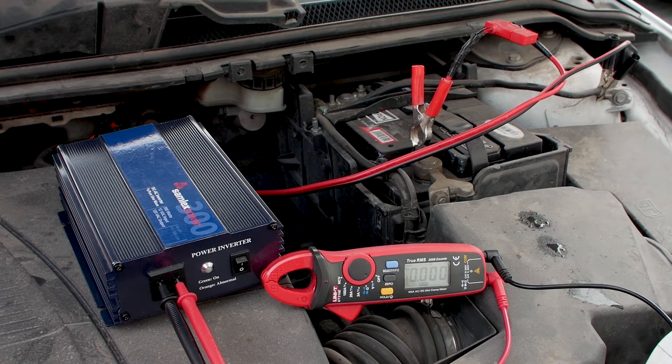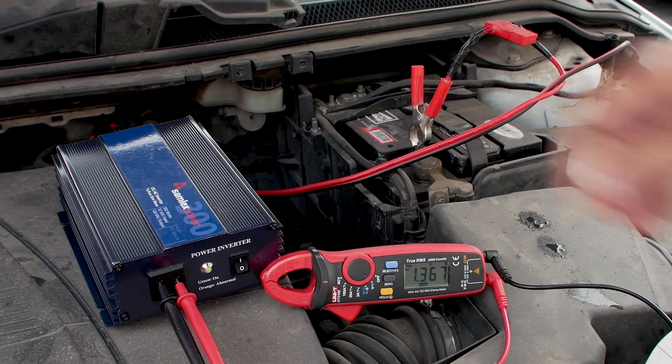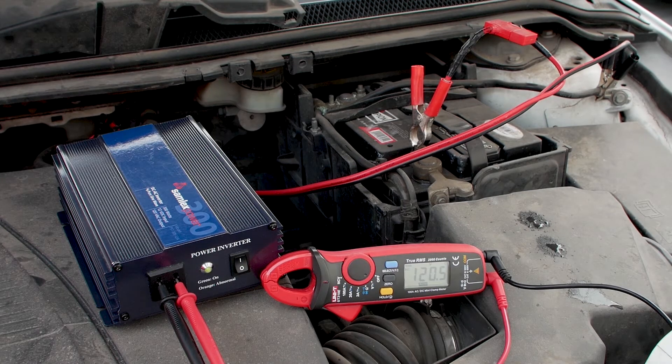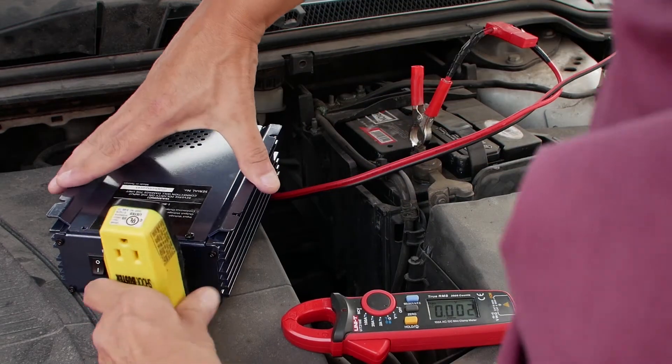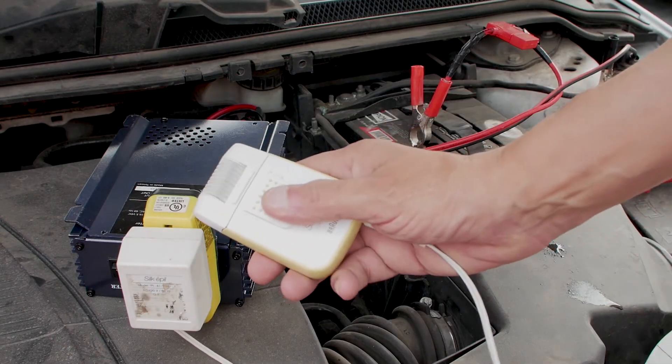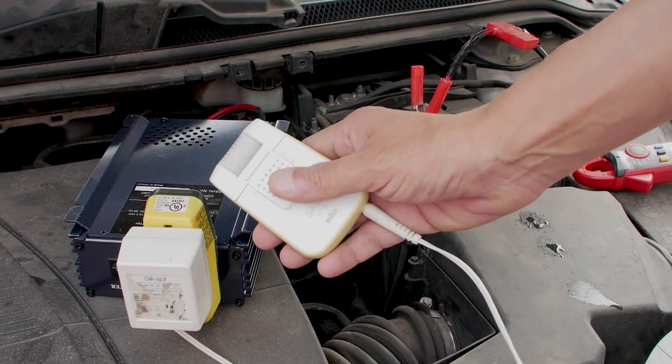Now for a quick test and the power inverter stays green and no longer goes to the abnormal amber mode. The multimeter reading with no load looks good at 120.5 AC volts. Now to test the inverter with a small load — I first connect a ground fault circuit interrupter for extra safety, then connect a low wattage device and it works fine.